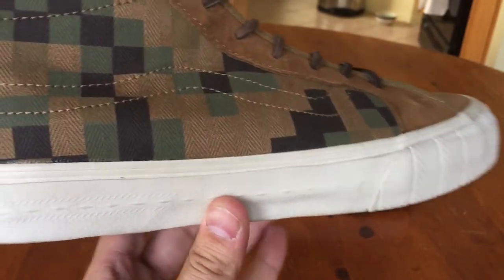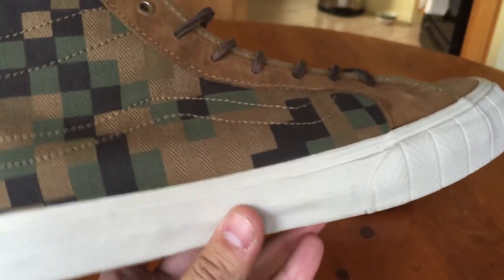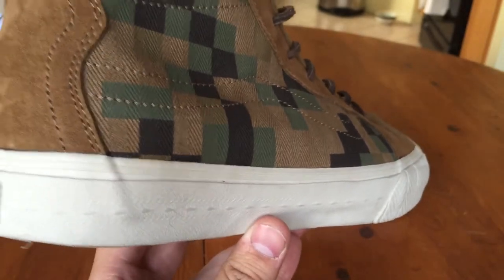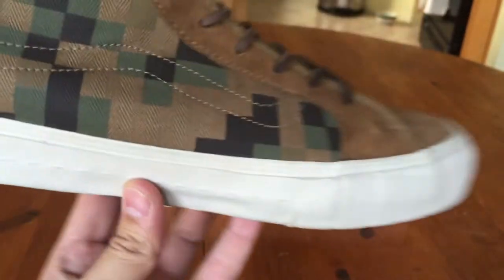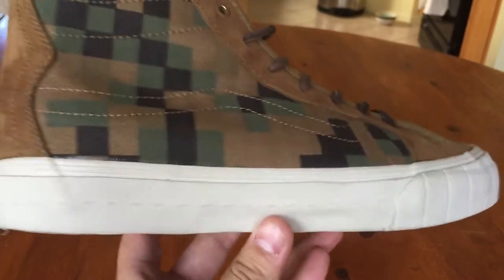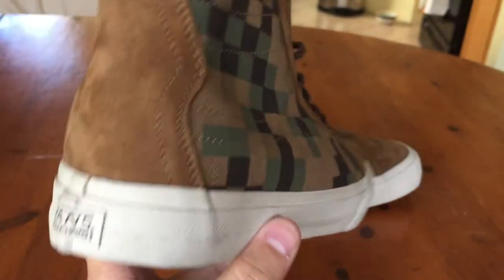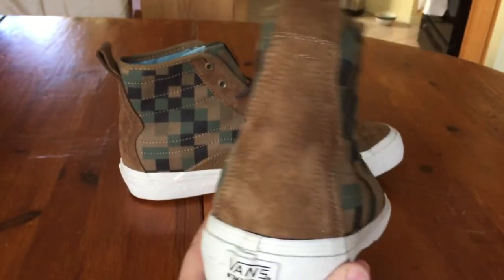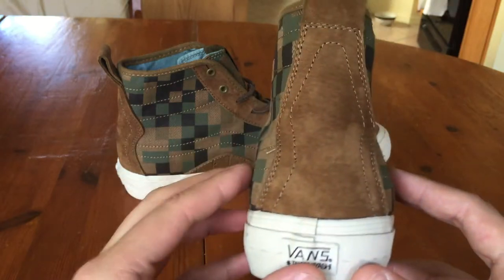The color of this midsole is really nice — it's kind of like a super light gray, pretty much the same color we saw on those vault suede leather nubuck zip skate highs. It's definitely a nice color and it doesn't look that gross when it gets dirty, which is definitely something cool.